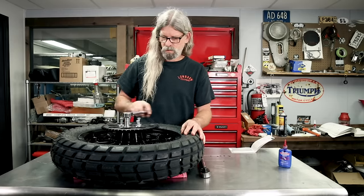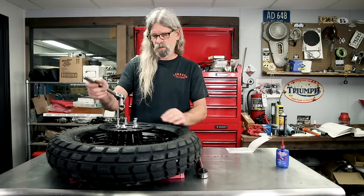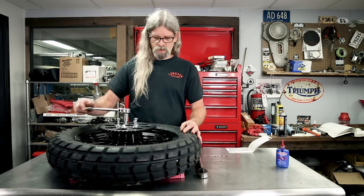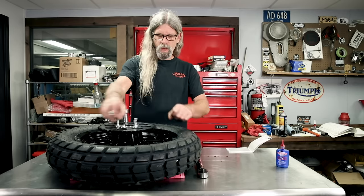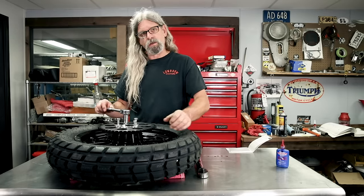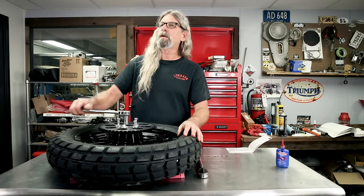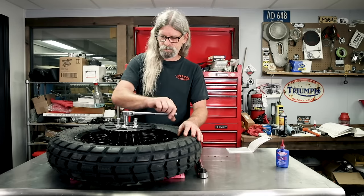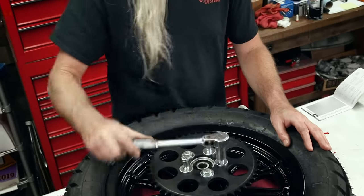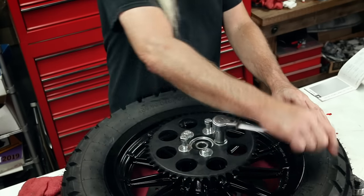There we go. When we get to the end of tightening all the bolts, we're going to use the old cross-star pattern again.